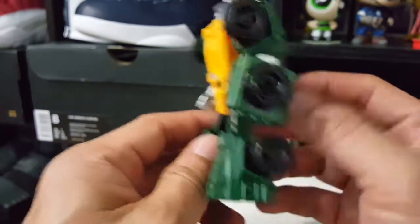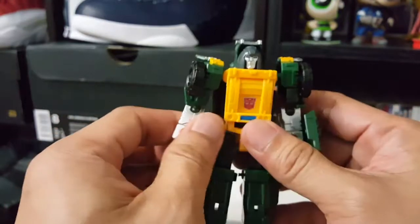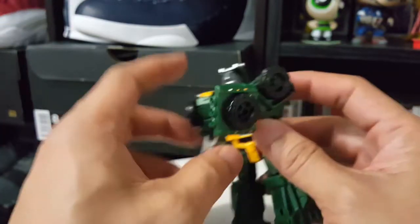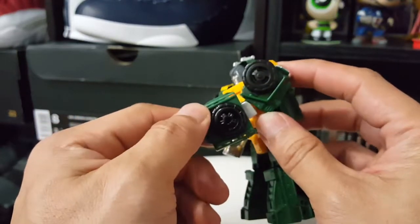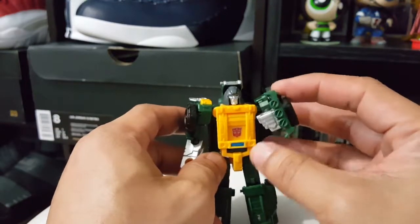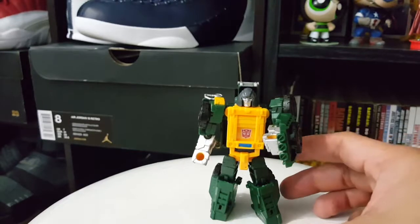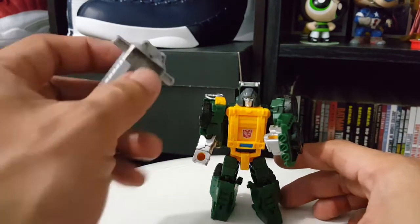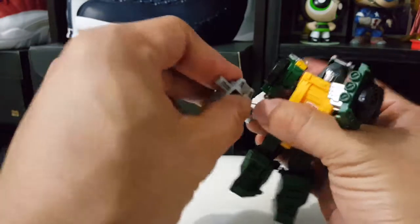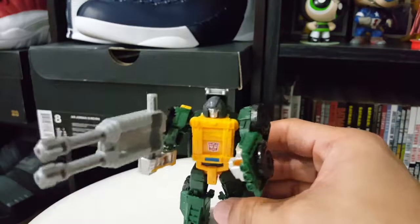On the side it's really nice that he doesn't have a lot of clutter in the back, so he moves fairly well. You can put him in a lot of poses. He's got this shield which is part of the truck when he transforms - it's a spare tire. It looks like you can use it as a weapon shield. The nice thing about him is you can use the other Titans Return weapons and he can hold them.